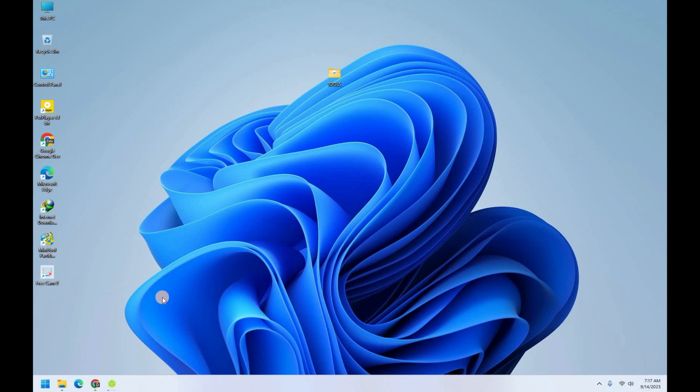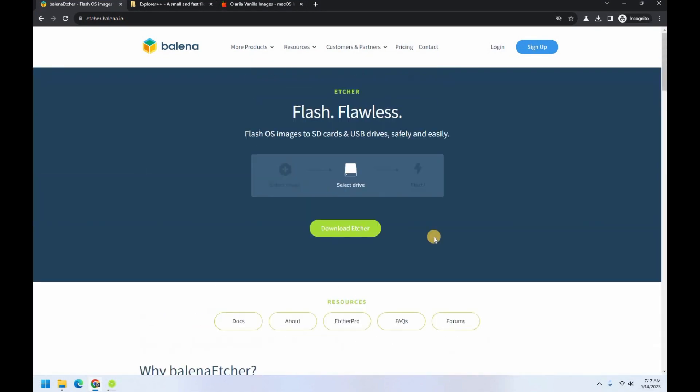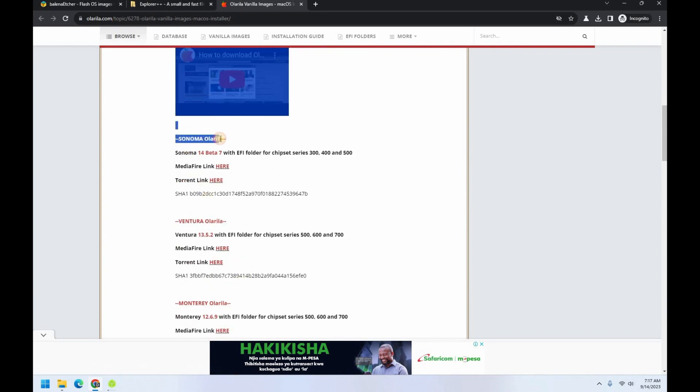The first thing you need is to get the requirements. As with all my other videos, you know the drill. First you need to download Balena Etcher, which we'll use to create bootable image files. The second thing you need is Explorer++, and the third thing you need is the macOS image. I'll leave all the links in the video description below so you can download them.